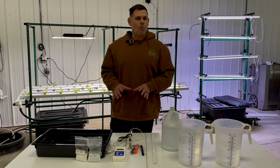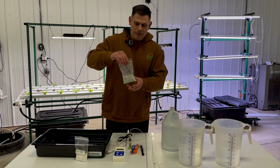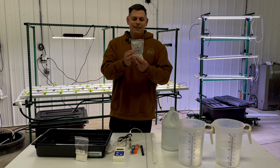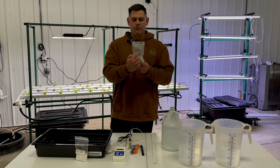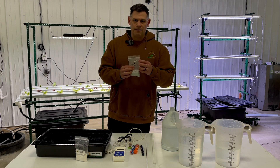There are a few things we're going to want before we get started. First of all, make sure you have your nutrients. I have my Hydro Grow Leafy, and you can see I've labeled it as three quarters of a teaspoon — that's how much I'll need to do a batch. I like to label it with a black Sharpie because it makes it easier when working with students to tell them to put in exactly three quarters of a teaspoon, so they're not going to get confused.